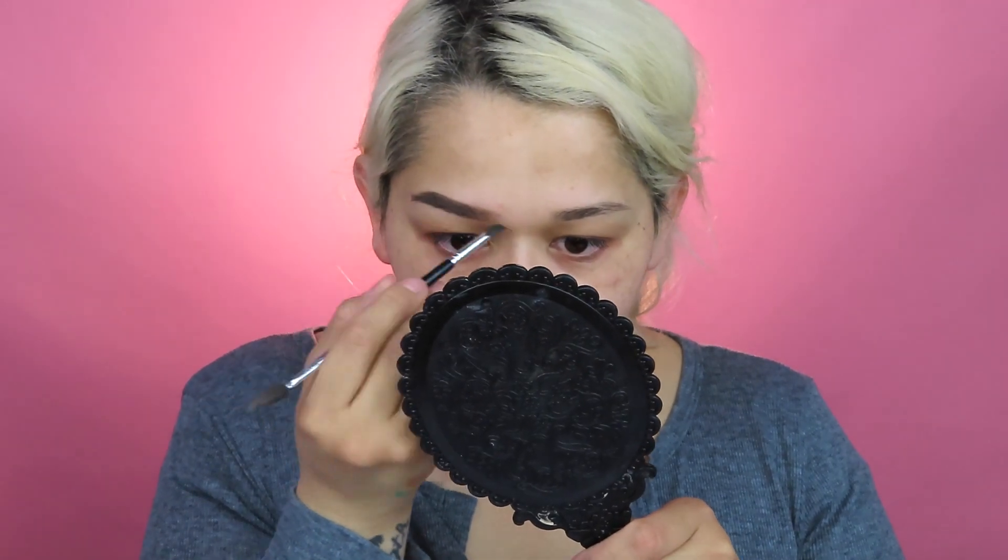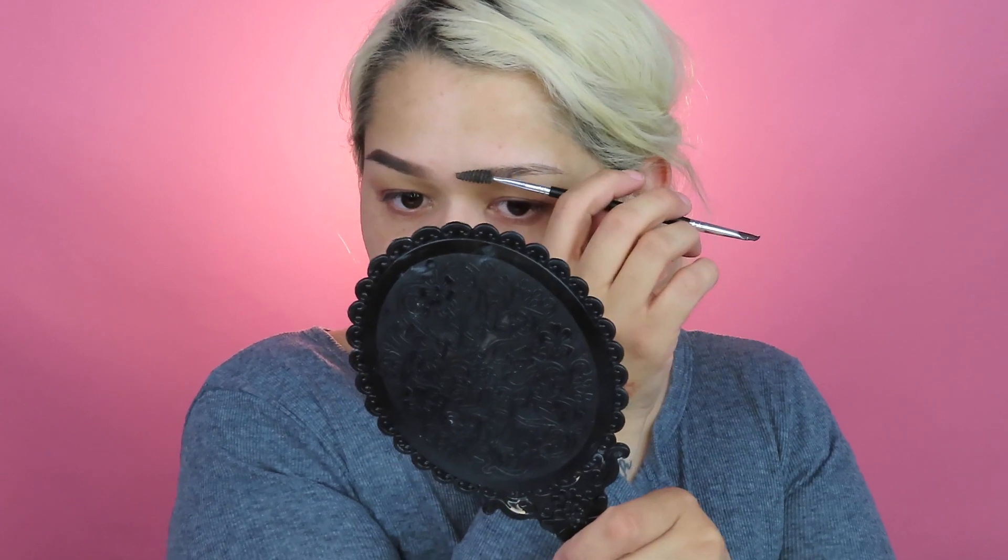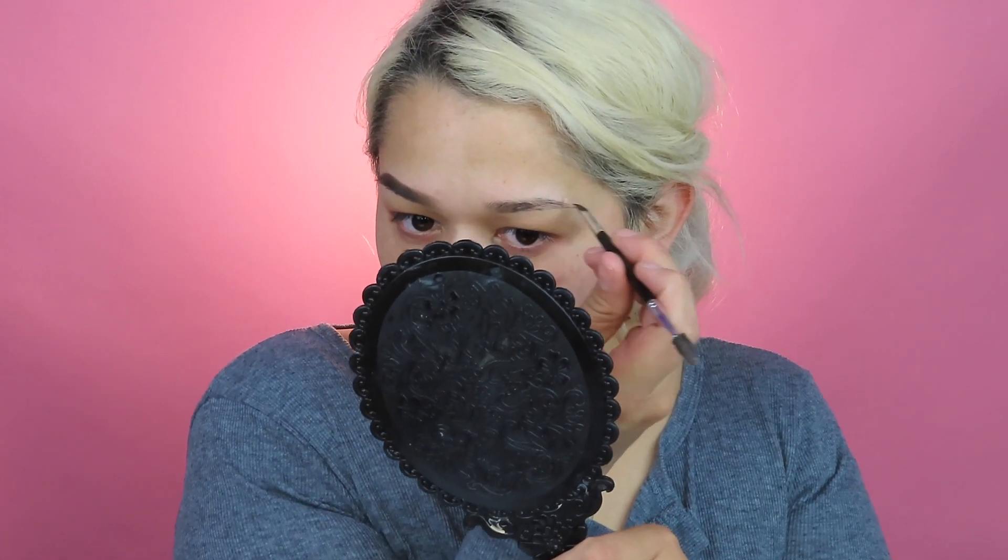I have no idea what look I've done — well, obviously by the title you'll probably already know what look I've done. I was thinking yellow, I was thinking something summery. I appreciate it if you guys leave it in the comments what color makeup look you want, because I'm going to start doing them for you guys, I promise. I want to put up at least one full makeup look once a week.